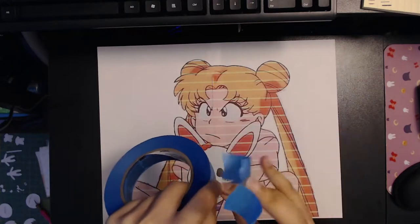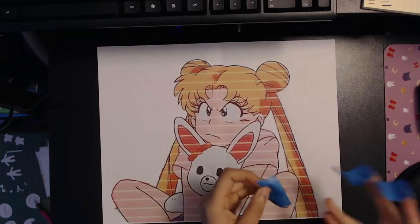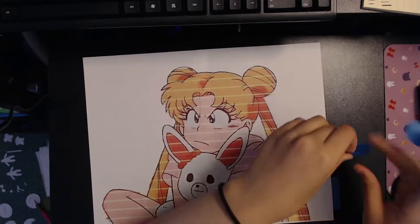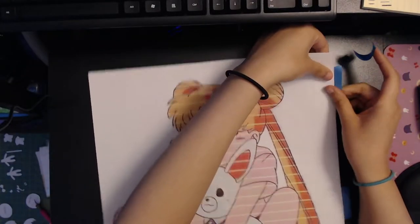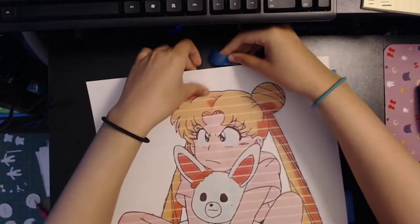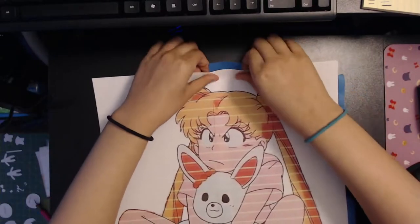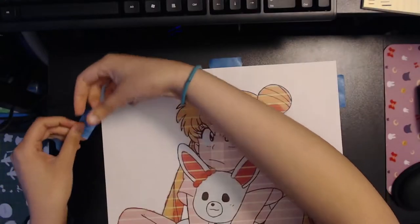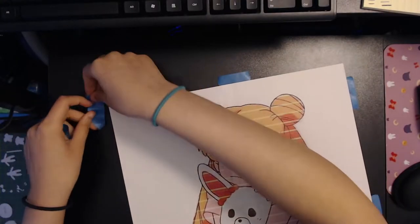The TikTok trend makes this look a lot easier than it actually is. It's a lot harder to do and it takes a lot of time. I ended up finishing this at the seven-hour mark — so this took me seven hours in total, not including the drawing time, just the painting.